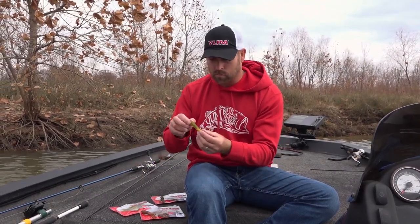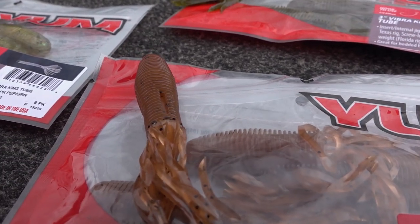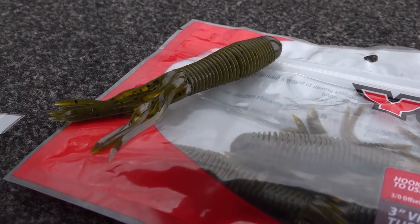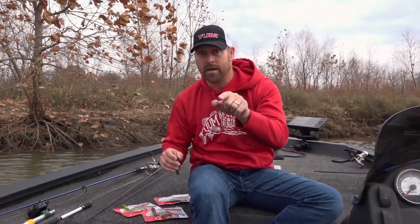We've got three color choices for you: pumpkin pepper green flake, Carolina pump, and green pumpkin. Get them while they're in stock, because they're not going to be there forever — lurenet.com.